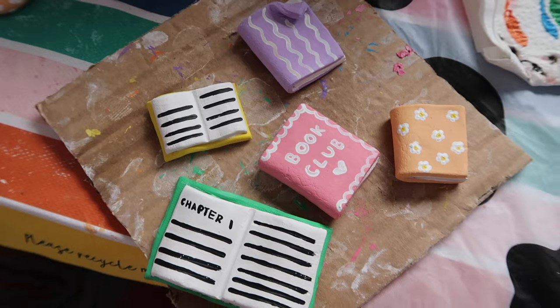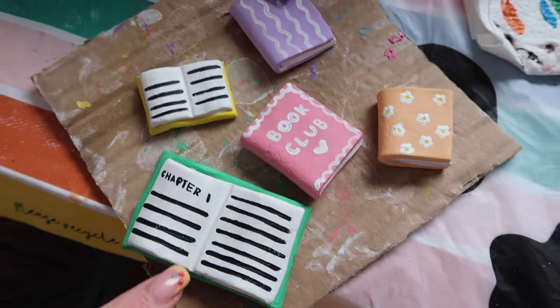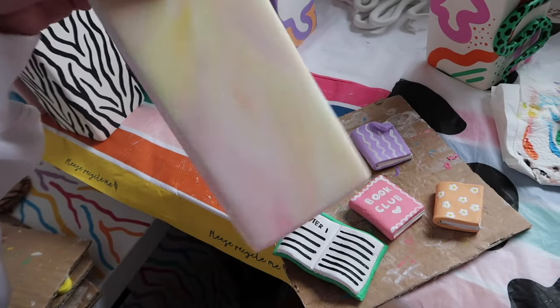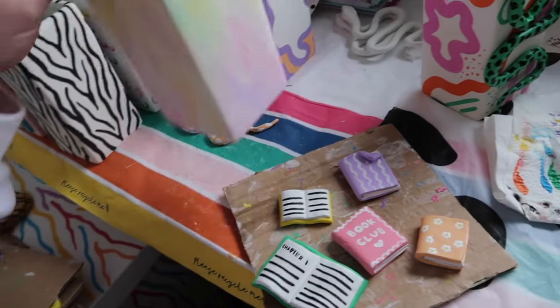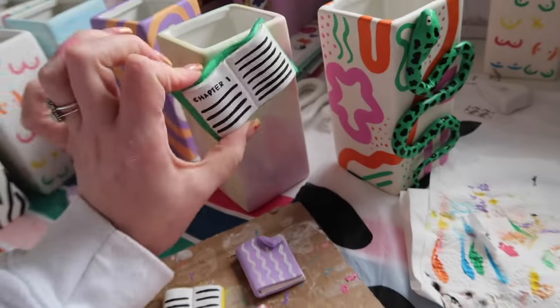I did finish painting the little clay books — this is how they're looking. We've got the little pink one that says 'book club,' a little flower one, a wavy one, and then the two open ones. I also painted a little pastel-y one with the same colours as the books as the background, and I think I'm going to put that together now. Maybe the book club one underneath, and then the other three on the other side — because usually with my clay design vases, I like to do two sides with the clay design and the other two sides I leave blank.